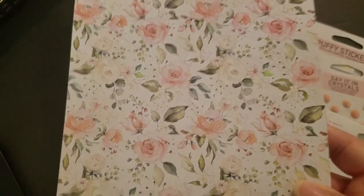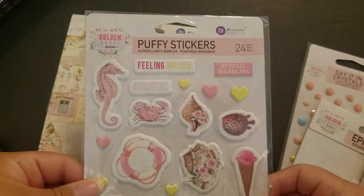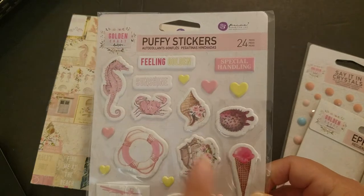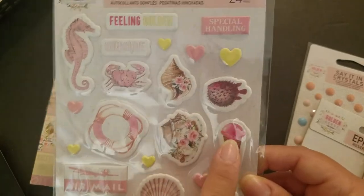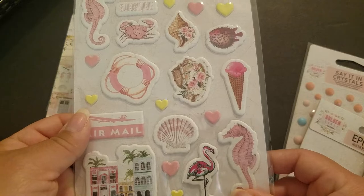Here are the puffy stickers — there are 24 of them. They're so cute: the seahorse, the crab, the conch, a snail — I don't know the difference — and a puffer fish. That one looks like a raspberry sorbet, or let's call it gelato or something.